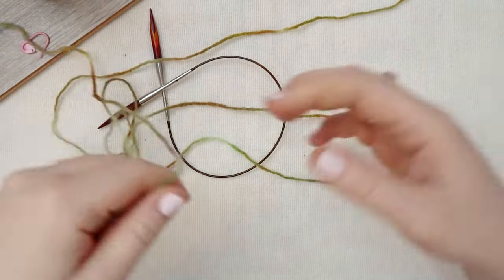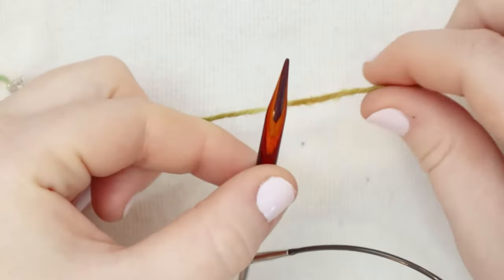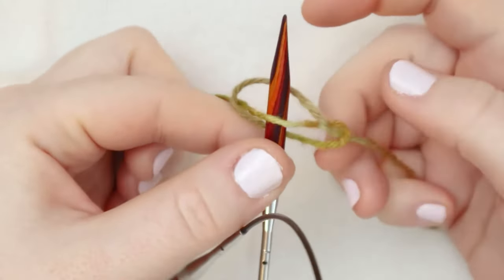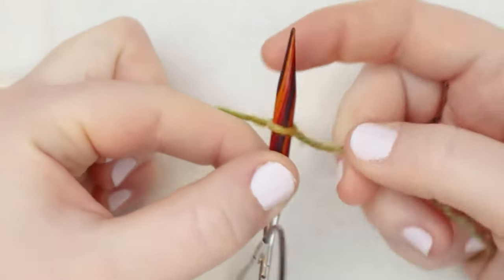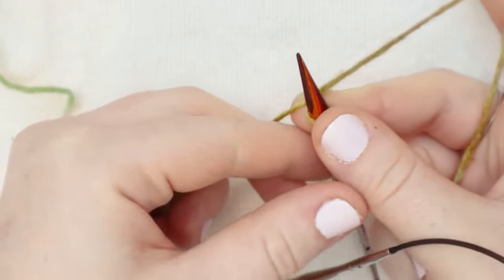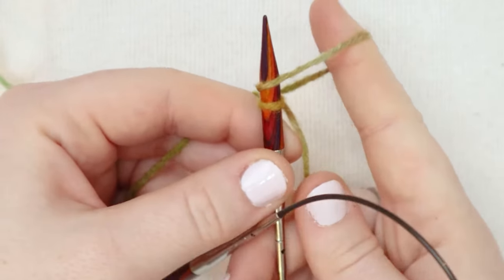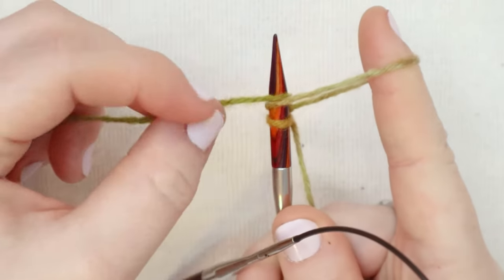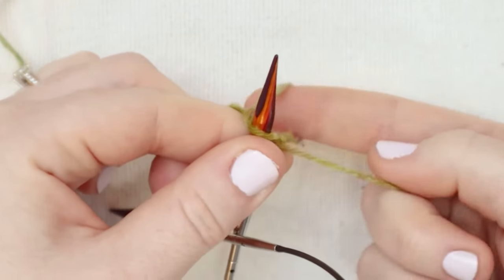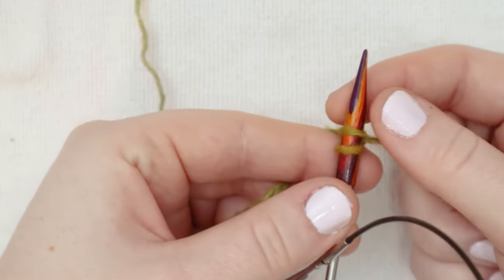We're going to start with a nice long tail — we're going to be doing a long tail cast on. This is the side attached to the ball of yarn and this is the tail. I'm going to start with a slip knot and put that slip knot right on the needle. With the tail in my right hand and the working yarn in my left hand, I'm going to begin doing some cast on stitches. I'm going to wrap the yarn around the needle, then yarn over with my working yarn, and loop that yarn back over the needle and draw it nice and tight. And that's going to give us a stitch.